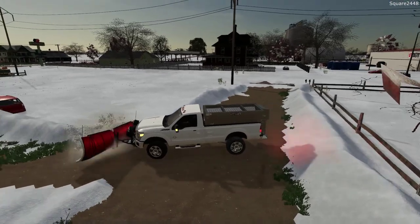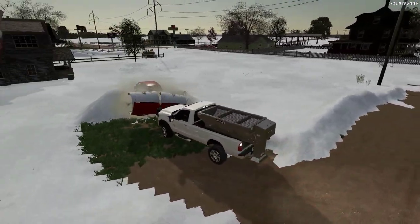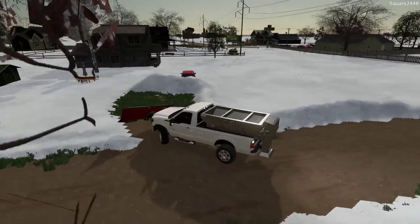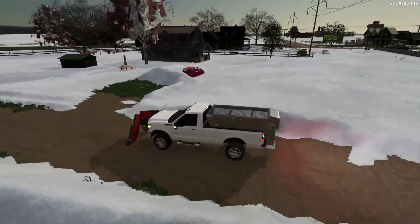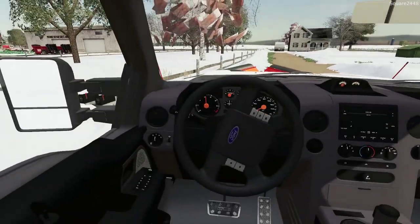In this area here, it looks to be a pretty tricky spot — it almost looks like there would be a driveway there. Awesome. I think that's pretty much it here with the Ford plow truck. Let's head on over to the commercial lot.